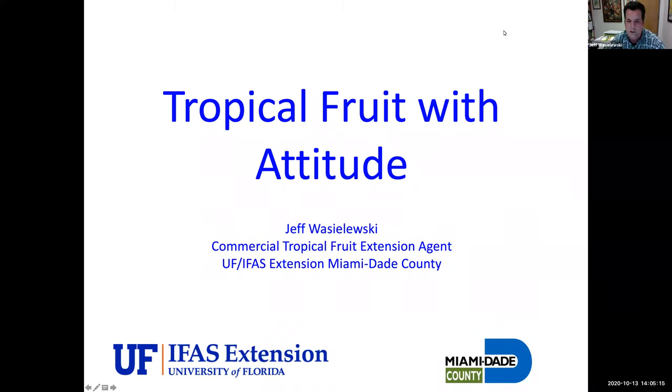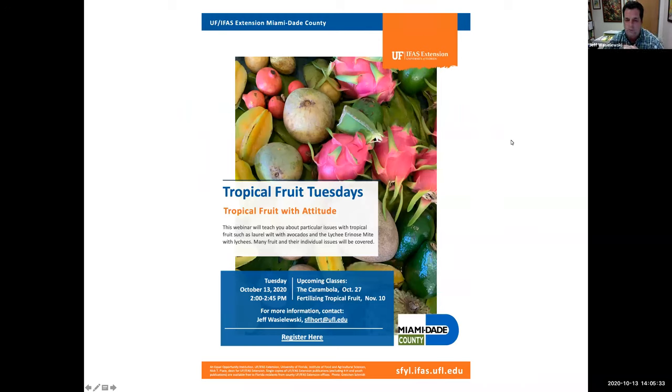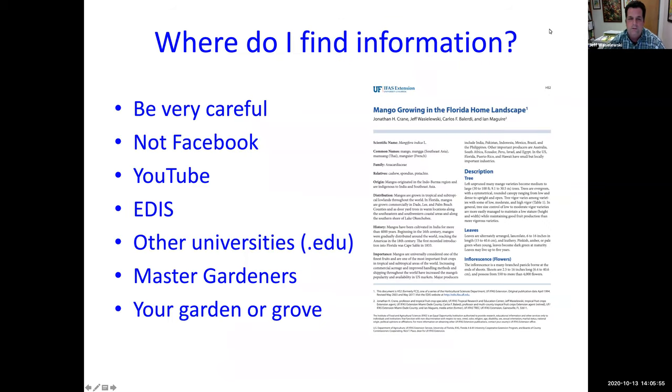Hello everybody, we're going to go ahead and get started. Thank you guys for being here and being on time. Today we're going to talk about tropical fruit with attitude — we'll get to what that means in a second. Welcome to Tropical Fruit Tuesdays. As far as information goes, for those of you who've been here before, I always go over this at the beginning: be very careful of where you get information.